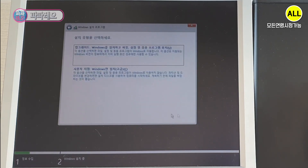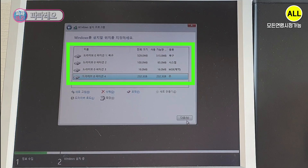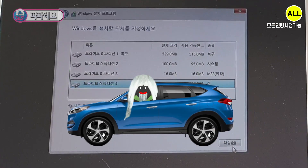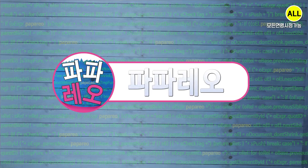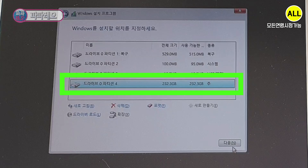If the SSD is already used, delete the drive partitions and confirm. If you have a new SSD, you don't have to do this. Importantly, if you delete it, all data will be removed, so you should back up the data you need in advance. Click New, then Apply and Confirm. It is recommended to install the SSD without manual partitioning — four partitions are created automatically. You can see that the recovery, system, reservation, and primary partitions are created, and installation proceeds in UEFI mode. Click Next.